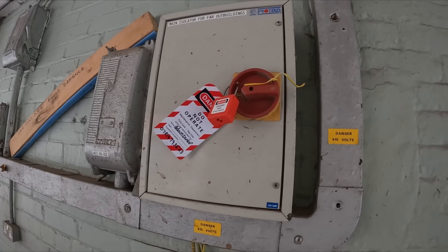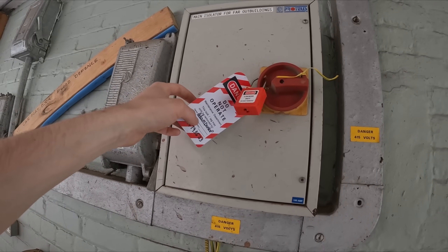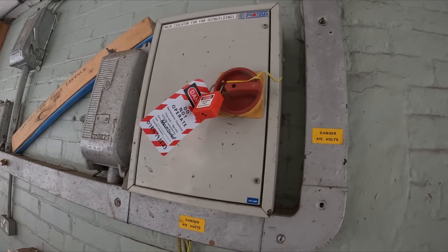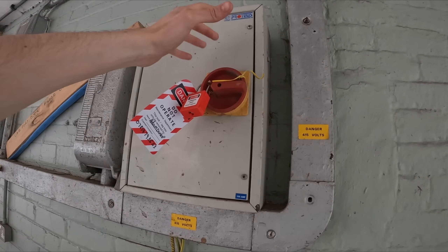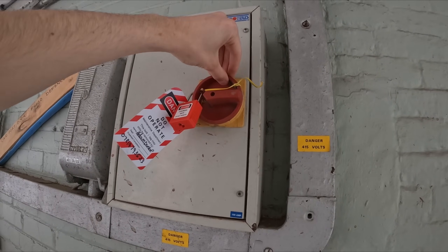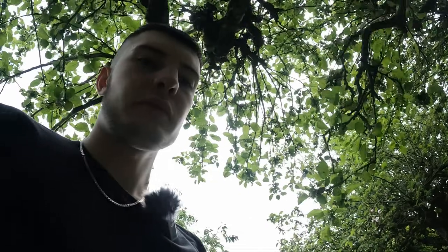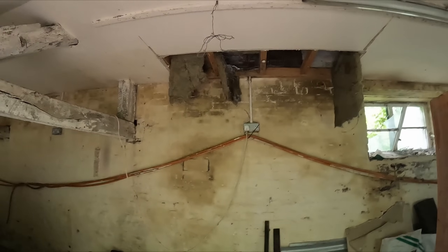You don't want someone coming here and thinking 'why is my outbuilding power not working' and then just flicking a switch — and then I pay the price. I think that's sufficient. Locked off, tagged up with my name and phone number. I'll put one of my labels on it with everything else. It's only going to be on overnight but I'd rather be safe than sorry. I've also tied a sleeve around it so you literally can't move it — nice and locked off.